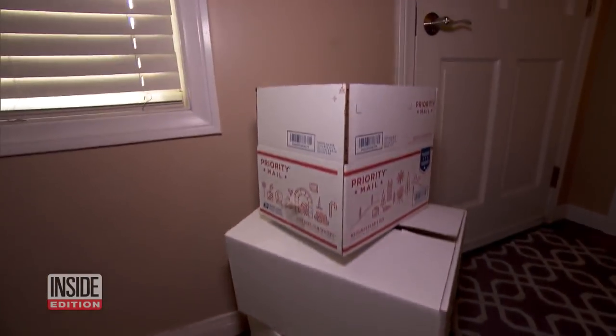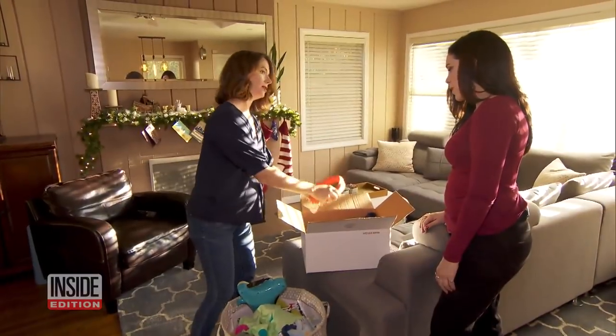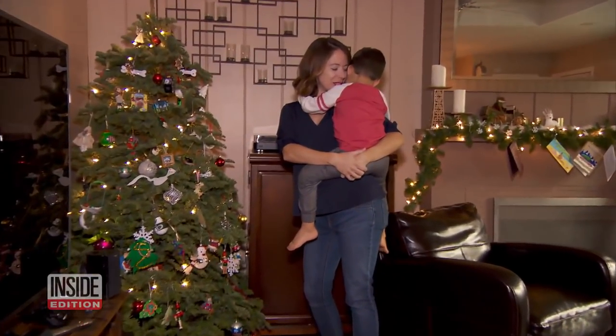Lastly, make use of those empty boxes from online shopping. Why not use them to declutter? You can use them to get rid of old toys your child has grown out of — donate the old toys to make room for the new ones. All great tips for a less stressful holiday.